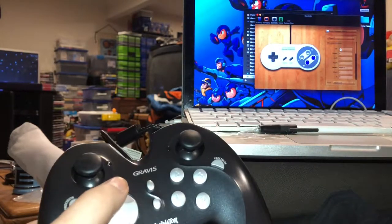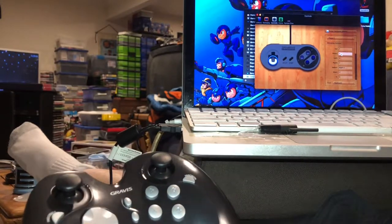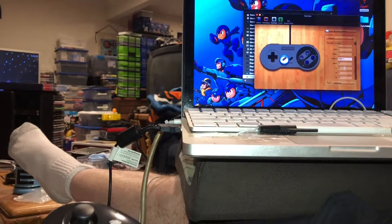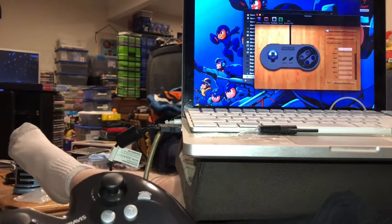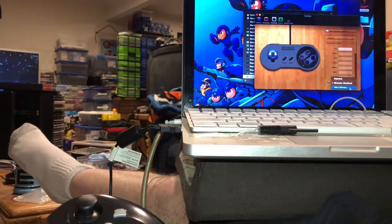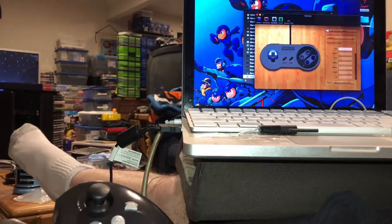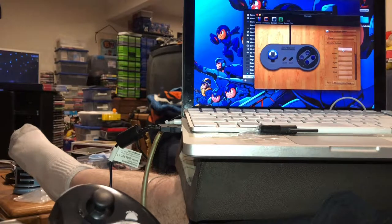This shouldn't be too hard. Player one — Up. Nothing. Nothing happening. Down. Left. No. It's not registering the inputs. Maybe I need to actually select the controller here. There it is — Eliminator. Try it again. Up. No. Nothing. I've never actually tried adding a Wiimote, but that doesn't help us here. It does not seem to be registering any of the inputs, no matter what I do.